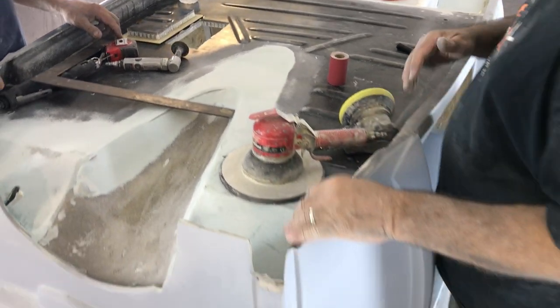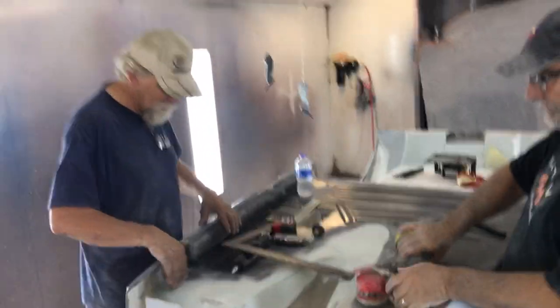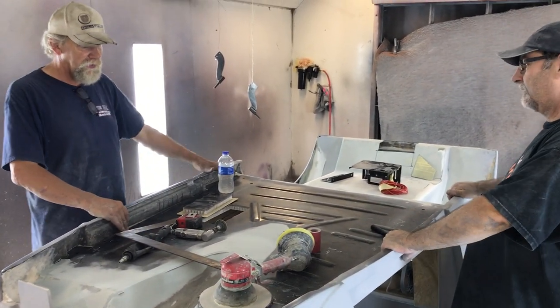We just got done talking about how we want to detail the side rails here. We don't like these curved indents. We're going to go ahead and fill them. It's going to come down straight. We're just going to make fiberglass panels in there.